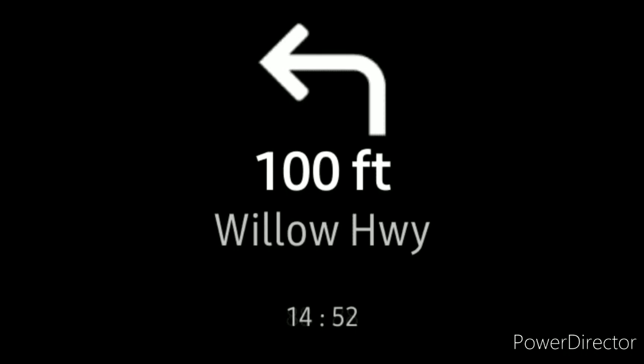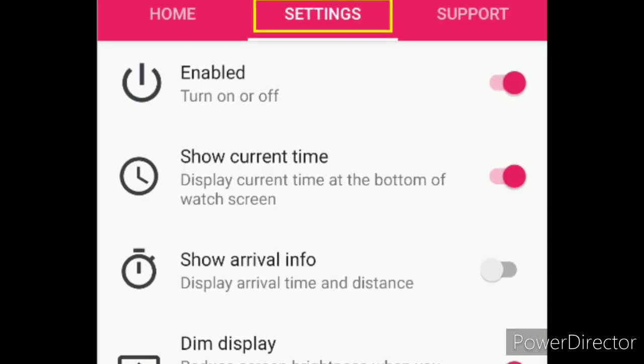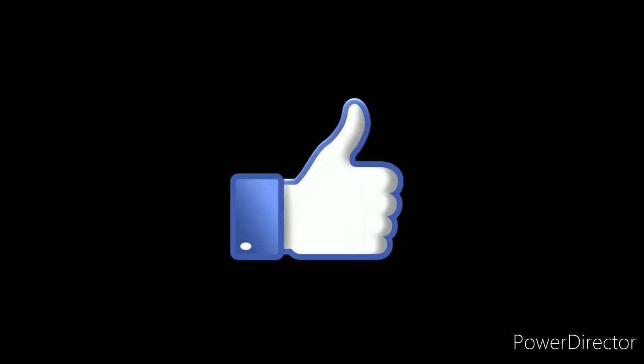Unfortunately, you can't start navigation on the watch. Tap settings in the Awesome Navigator app at any time to tweak what's shown on your watch, along with other options. We hope you found this video helpful, like and subscribe for more on tech.